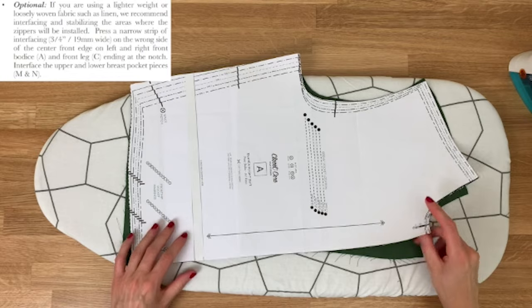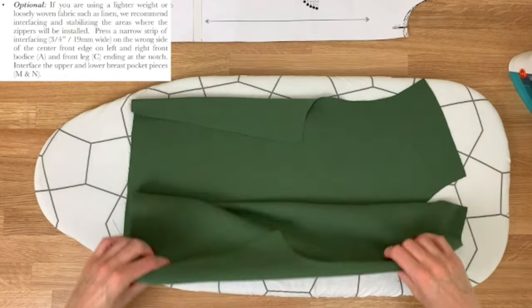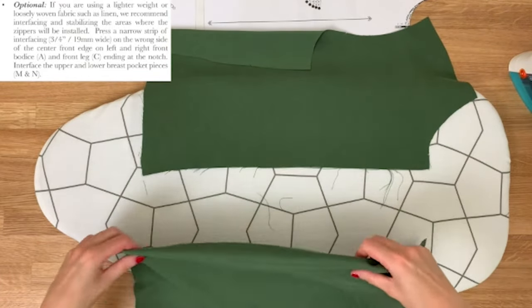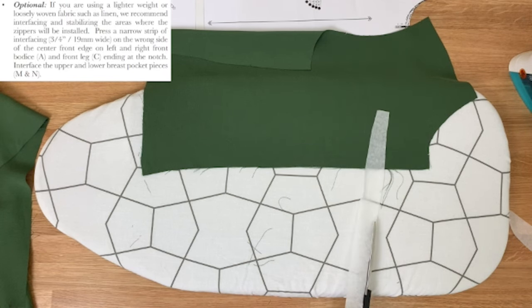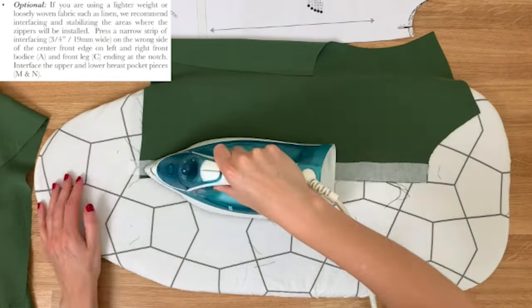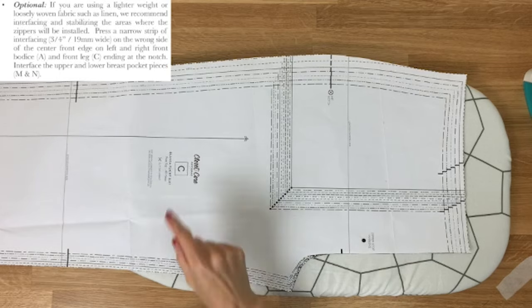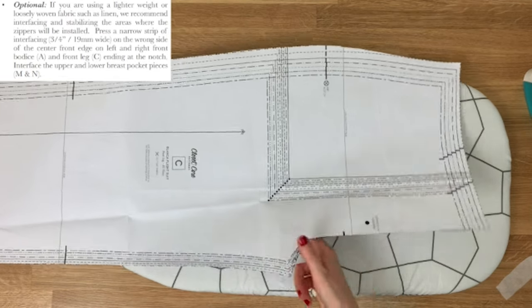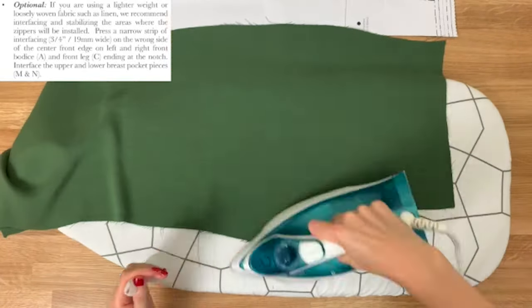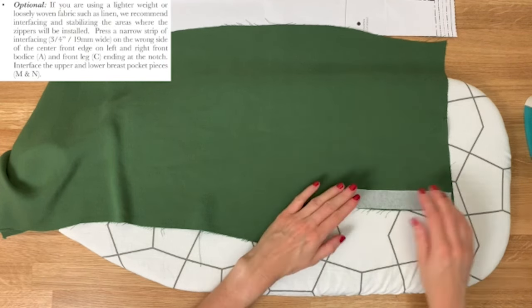Because I'm using tensile twill, my fabric has a lot of drape to it. The instructions say we should also put some interfacing to strengthen the front opening on piece A — wrong sides facing up; I've cut interfacing to 1.9 centimetres wide and am lining that up. On pattern piece C, if you're using lightweight fabric, it recommends interfacing from the top of the waistband down to the notch. Rough side facing down.